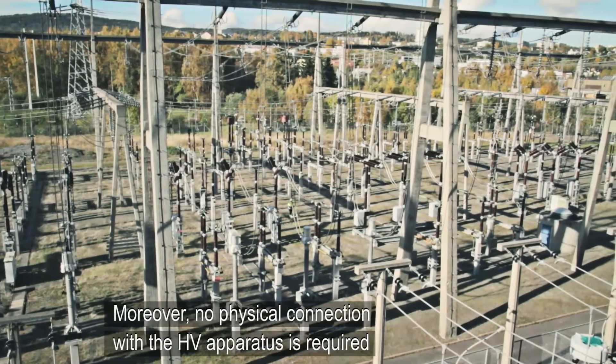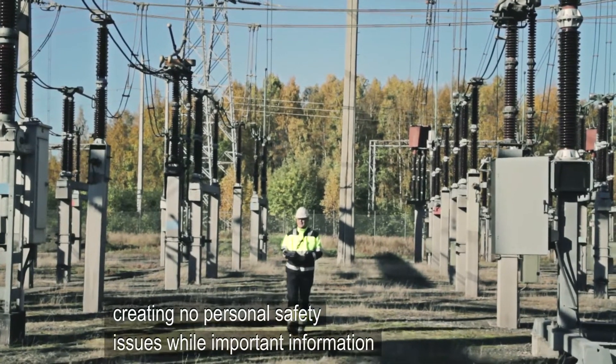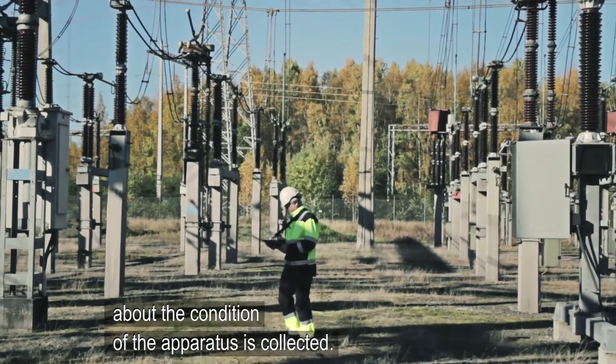Moreover, no physical connection with the high voltage apparatus is required, creating no personal safety issues while important information about the condition of the apparatus is collected.